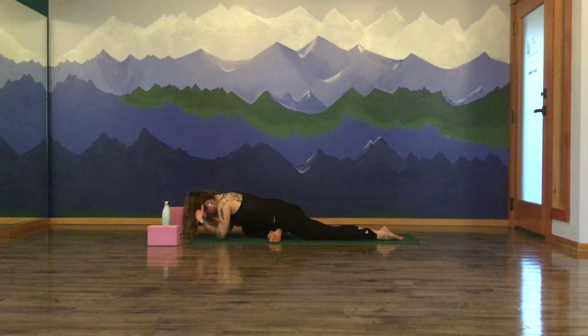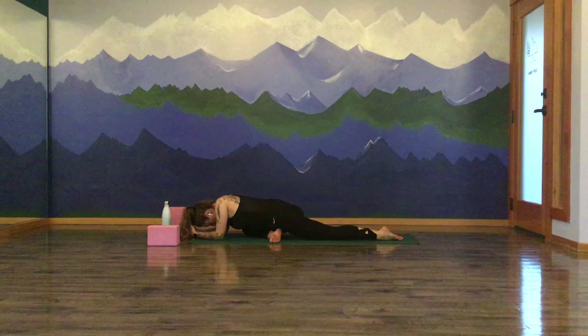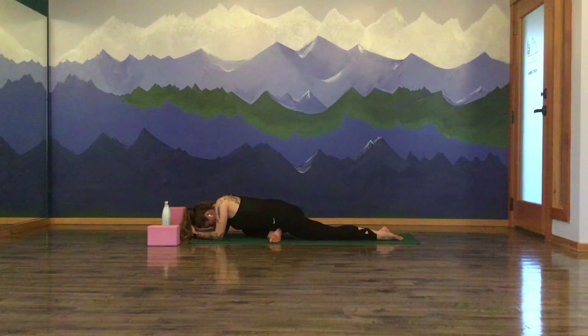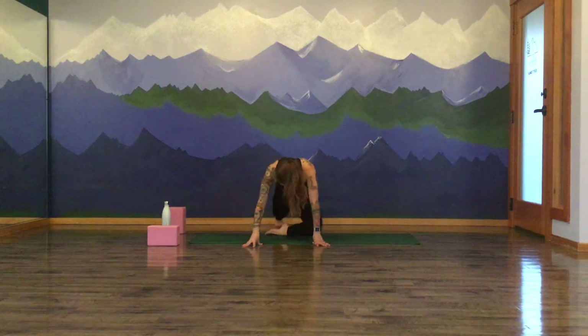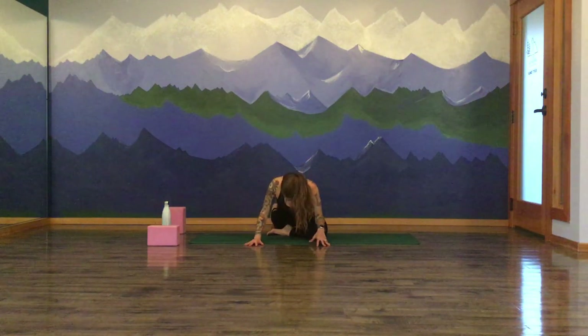A couple rounds of breath here to soften and let go. Return to your breath. Draw your attention back into that dedication, that intention for practice. If the mind begins to wander, gently bring it back to the physical space of your mat by taking a big breath in. And a big breath out. Inhale. And exhale. One more round of breath here. Inhale. Exhale. Inhale. Start to rise back up onto the fingertips and roll over onto that right side. Swing your left leg around — we're going to set up for a double pigeon pose.